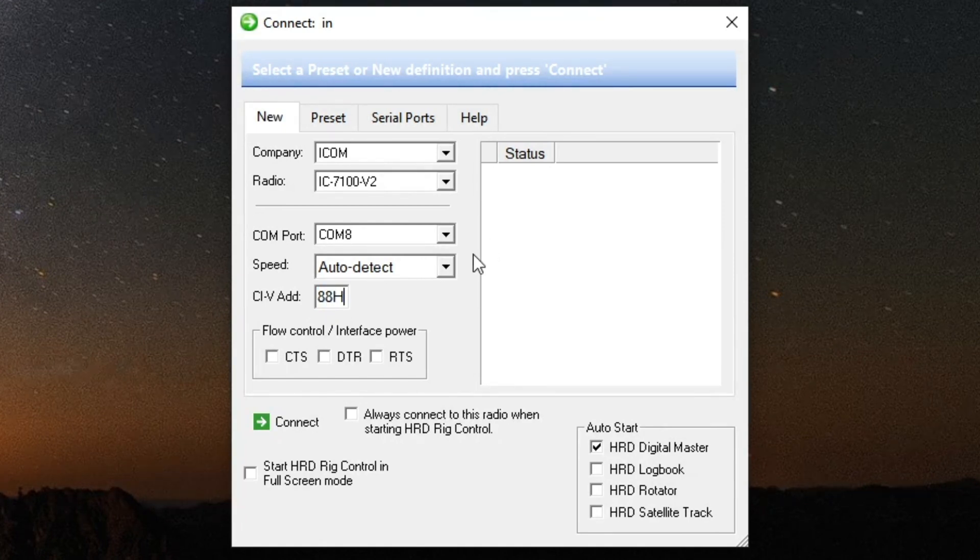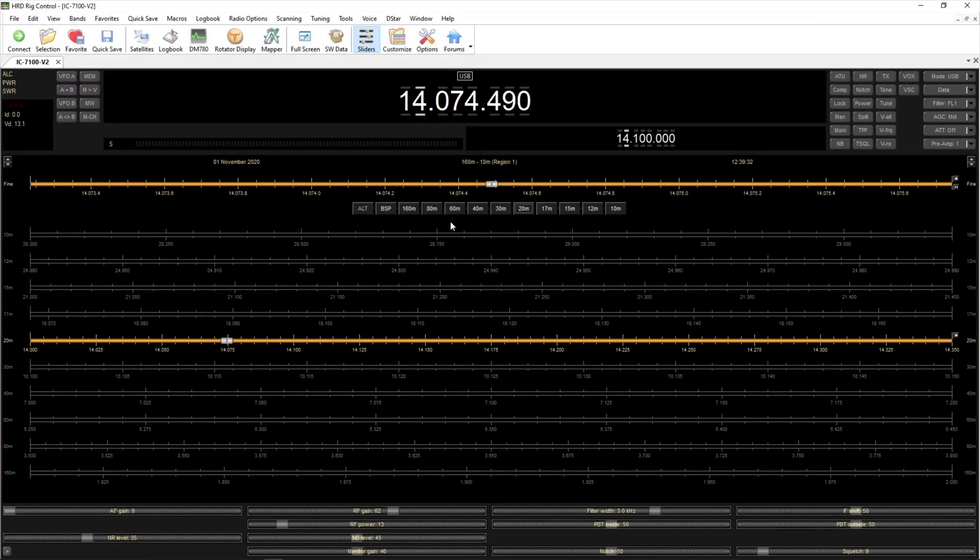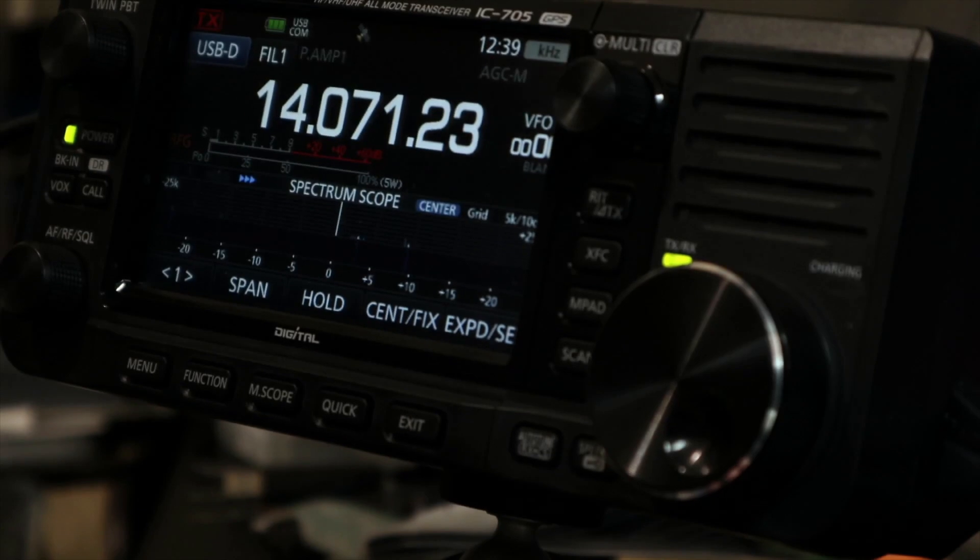The CIV address wants to be 88H — actually the Version 2 shows as 98 by the looks of it, but as long as the radio and software match it doesn't matter. Hit Connect and voilà. Now when I change the radio you'll see the screen changes, and vice versa — if I change the software, that changes the radio too.